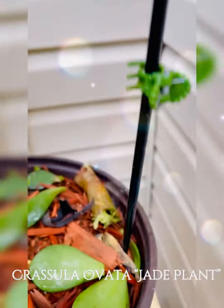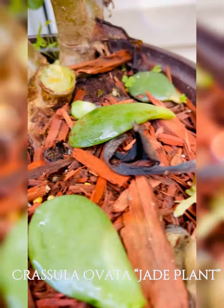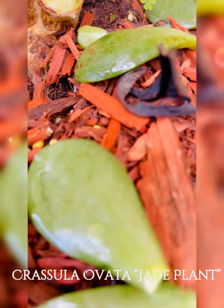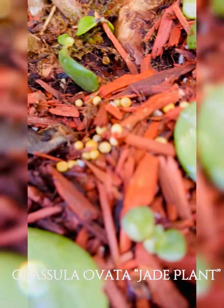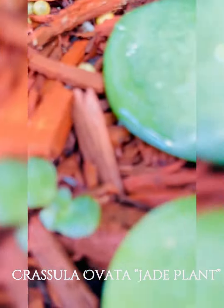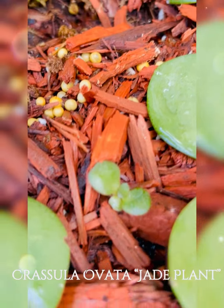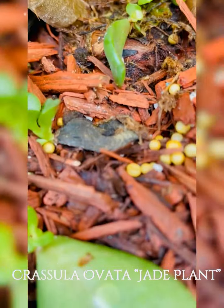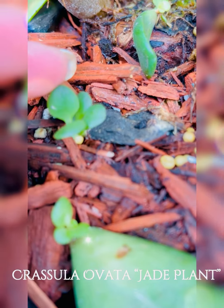It is a succulent plant with small pink or white flowers that is native to the KwaZulu-Natal and Eastern Cape provinces of South Africa and Mozambique. It is common as a houseplant worldwide. Much of its popularity stems from the low levels of care needed — the jade plant requires little water and can survive in most indoor conditions.